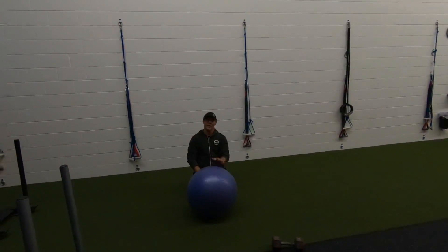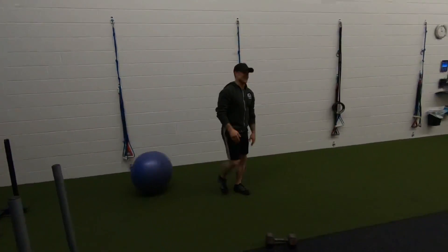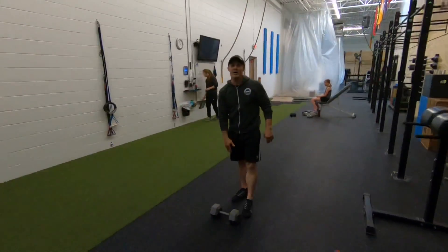Dip and drive, slow, control back down, down here, dip, clean, and jerk, slow back down.